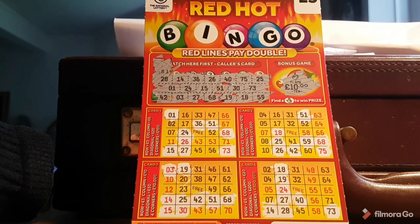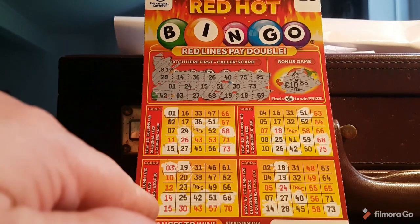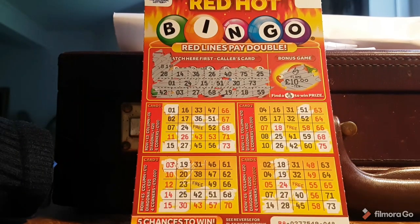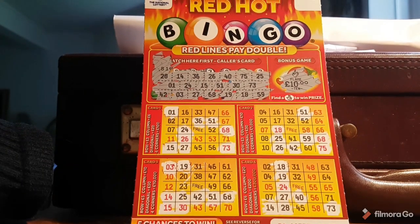Start of the day. Got a fiver on this row, 20 quid on this row, little 25 pounder. Let's start the day boys, happy as Larry. Today's mission: to get a drill. And I wonder what else is going to happen today - hopefully it's going to be a good day.